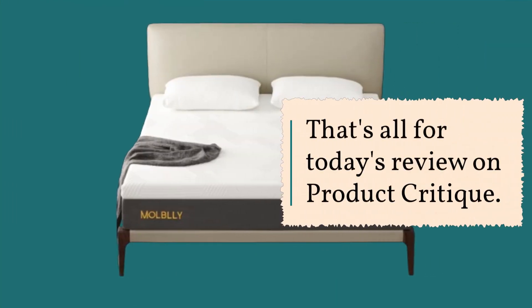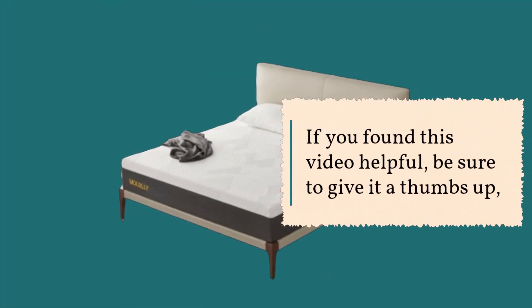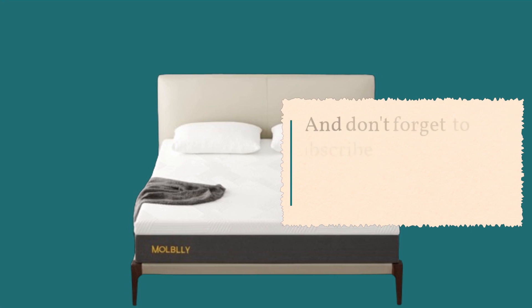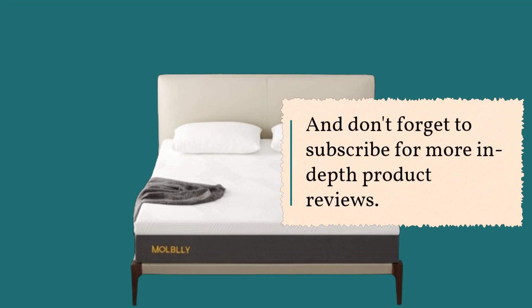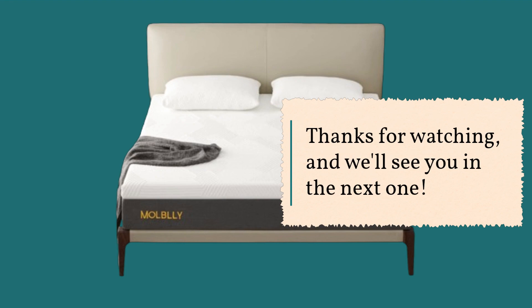That's all for today's review on Product Critique. If you found this video helpful, be sure to give it a thumbs up. And don't forget to subscribe for more in-depth product reviews. Thanks for watching, and we'll see you in the next one.